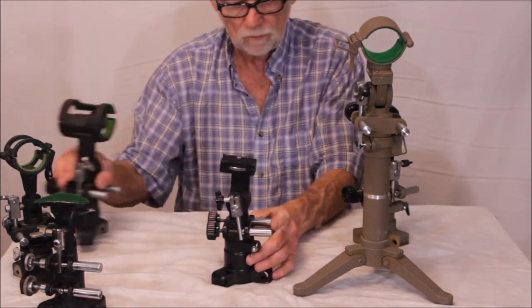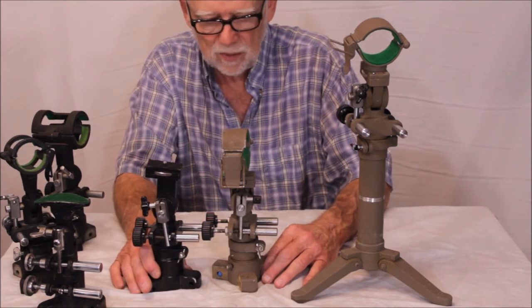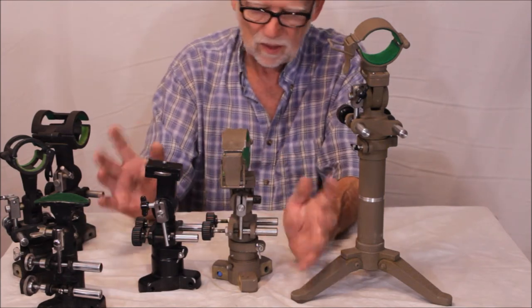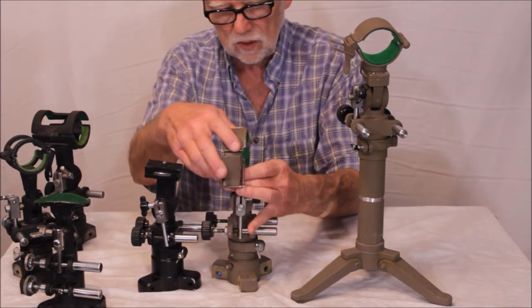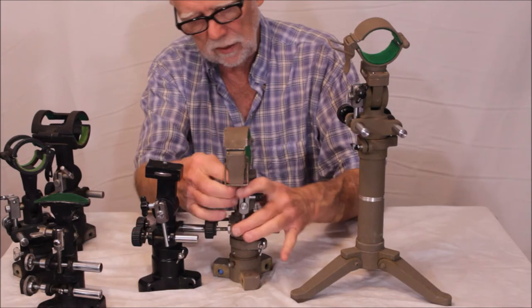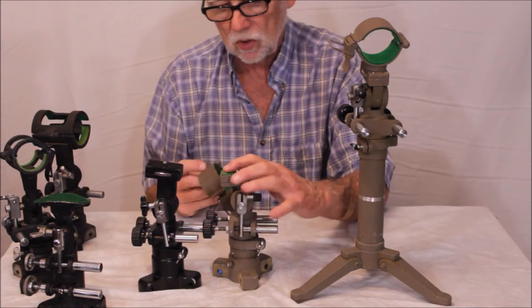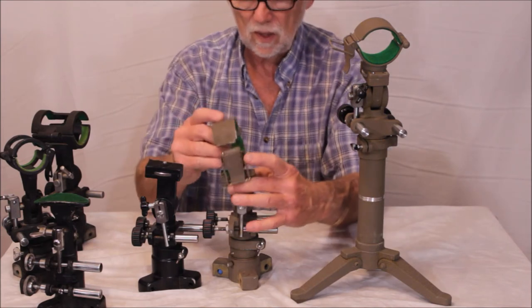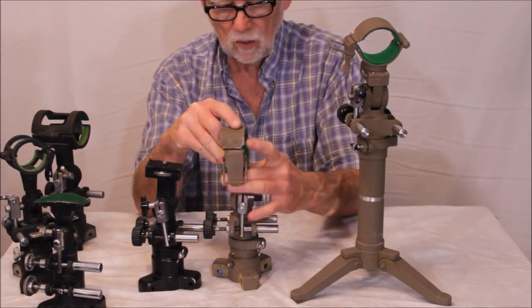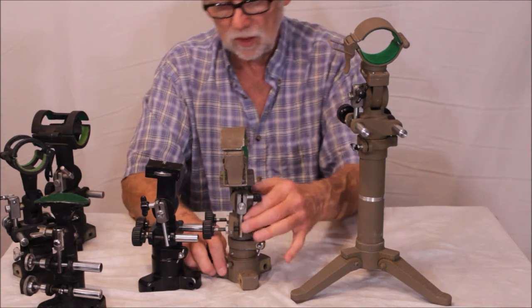Now let's compare that with this one, which looks very, very similar — pretty much the same thing, about the same weight. This one has a longer neck for some reason. It also has a quarter-inch 20 fitting, designed to clamp onto a Unitron spotting scope. And here you have this one, which matches the Unitron spotting scopes — the 60, 70, and 80 millimeter spotting scopes. The color difference distinguishes them, but if you look at everything from here on up, they're the same.